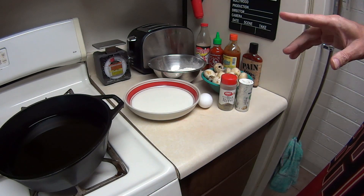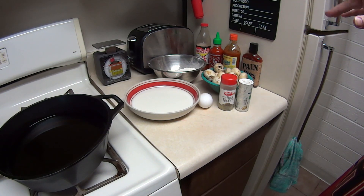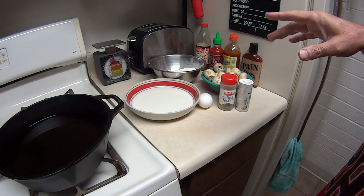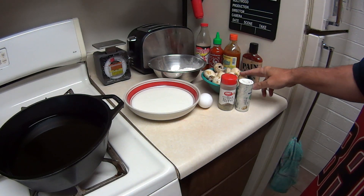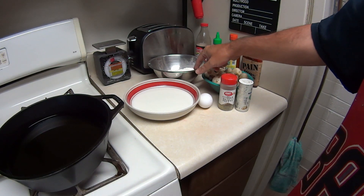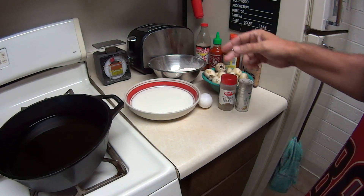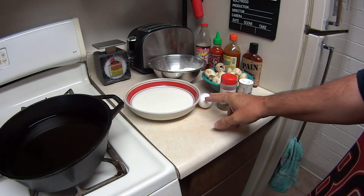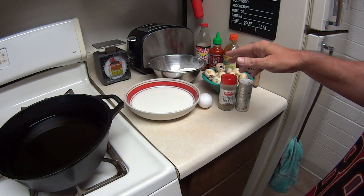This is going to be a really simple recipe. I was going to make it complicated but I keep it simple on my channel. You're going to need a package of pre-washed button mushrooms, a cup and a half of regular flour, a cup of milk to put in a bowl, a large egg, and salt and pepper to taste.